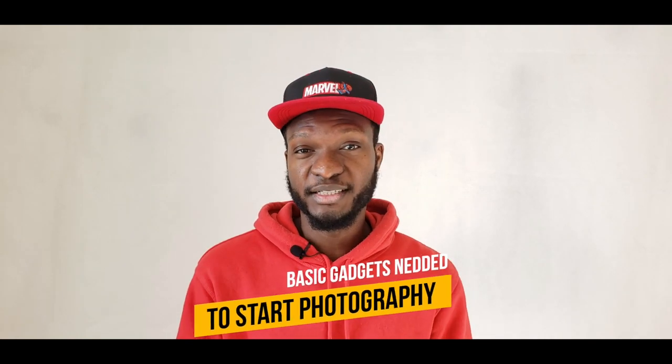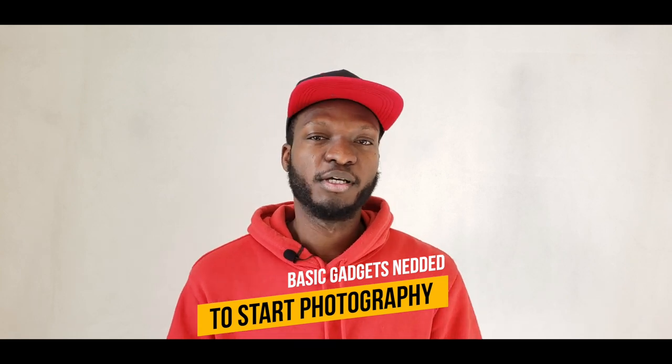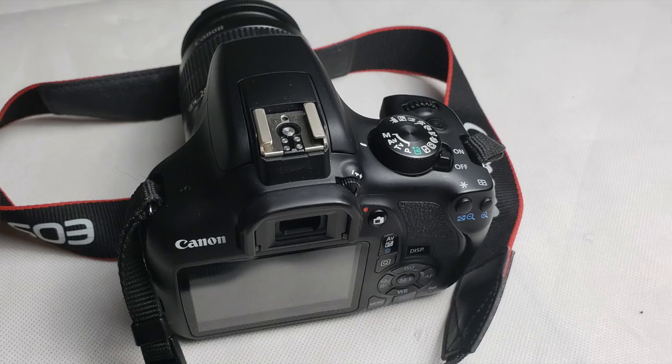We're going to be talking about the basic gadgets you need when starting photography. First and foremost, you need a camera. For me, I use a Canon 1300D. I believe this is basic enough when you are starting photography — it's very cheap and affordable.